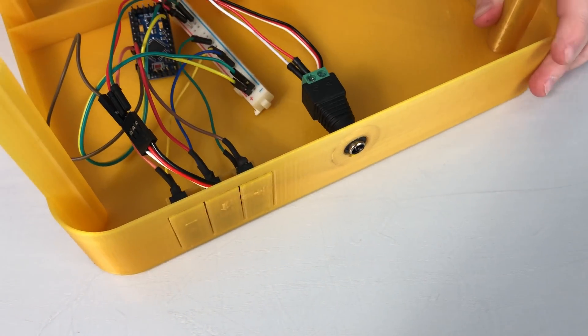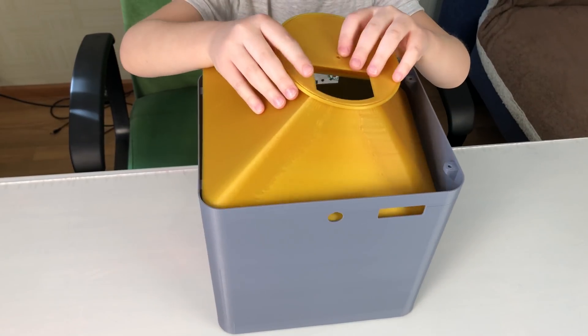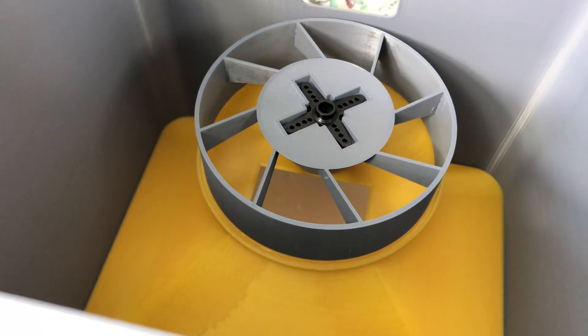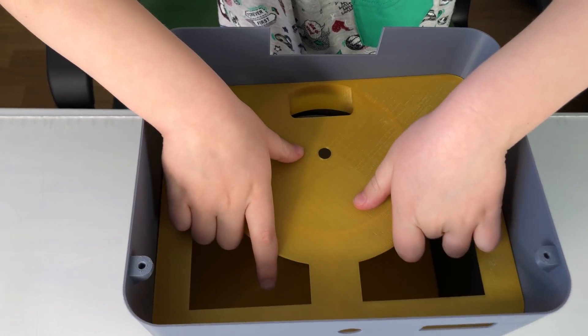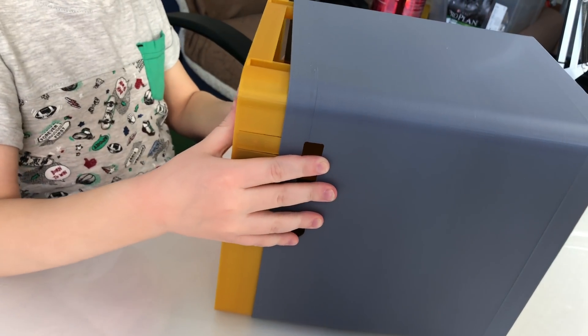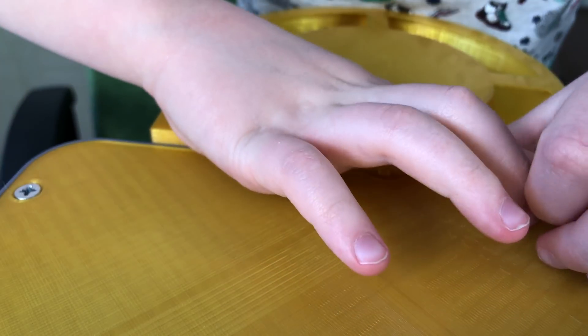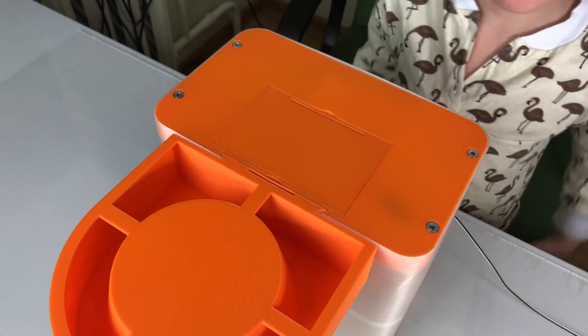The motor goes into this slot and the buttons into this slot. This hole is for the DC connector. Put the motor adapter into the wheel, then put the hopper, the wheel, and the wheel compartment into the shell, and close it with the electronics part. Use four screws to fixate everything in place. Now you can attach the bowl part, close the battery compartment, and the lid.